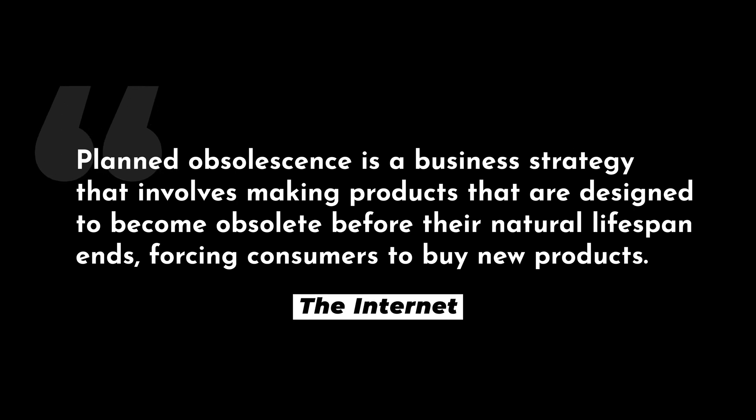So why can't Apple still support these machines? I knew Apple had some questionable strategies, but the planned obsolescence I experienced from this project couldn't have been more of a slap in the face. Planned obsolescence is a business strategy that involves making products designed to become obsolete before their natural lifespan ends, forcing consumers to buy new products. In this case, Apple continued to develop operating systems incompatible with older Macs like this one, and the operating systems available for these computers are literally unusable trash.